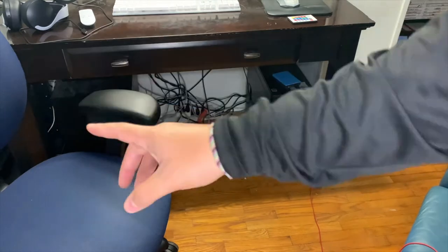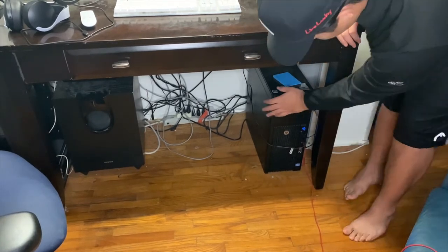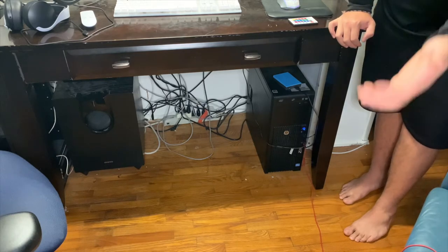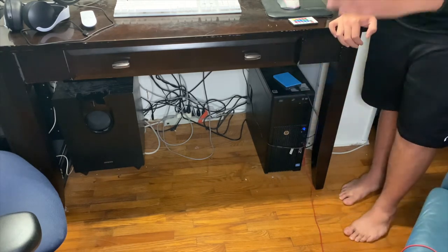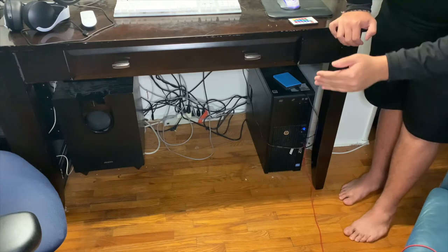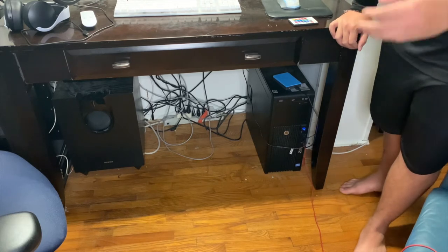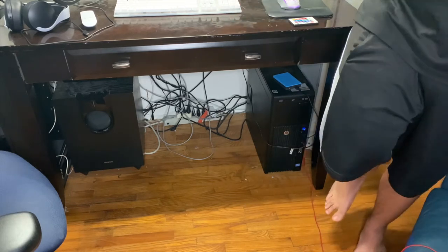Now we're going to look at the beast that powers all this. Right here I have my PC that I use for game capture, streaming, and all my work. I do edit on a MacBook but this is where I produce and record all my videos. It is an Intel Core i7 four-core processor, it has an RTX 1080 Ti, and 16 gigs of RAM. I'm not really a big PC guy so those are the base specs.